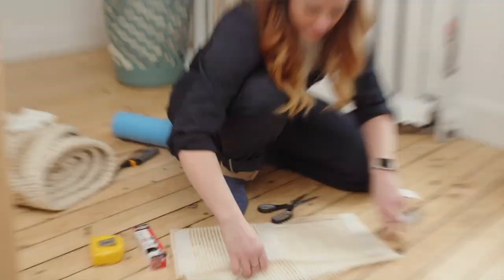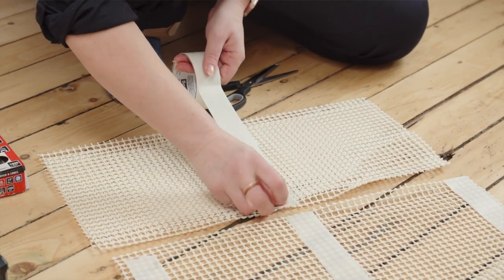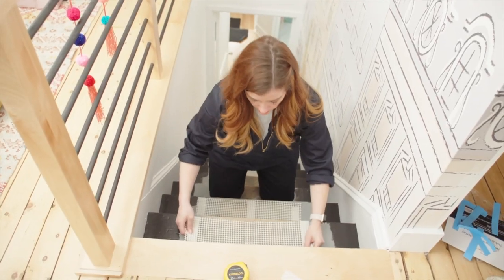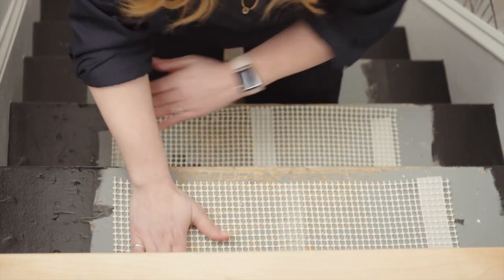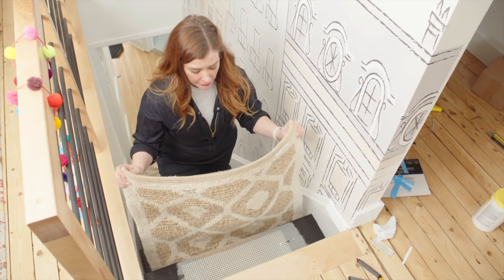What you want to do is cut the rug pad pieces to the size of your step, then take your carpet tape and put a piece on the outside and one down the middle. Once you've stuck a piece of rug pad to each step, you're ready to move on to your runner.